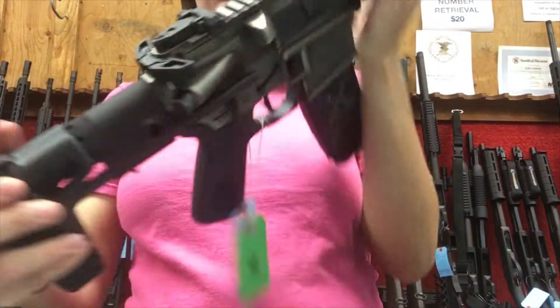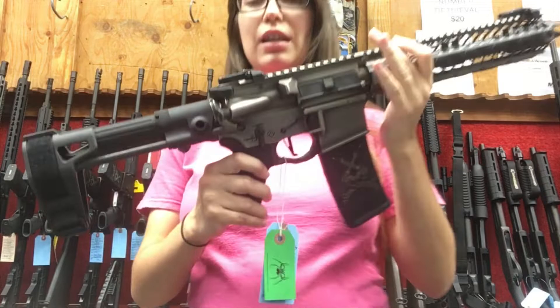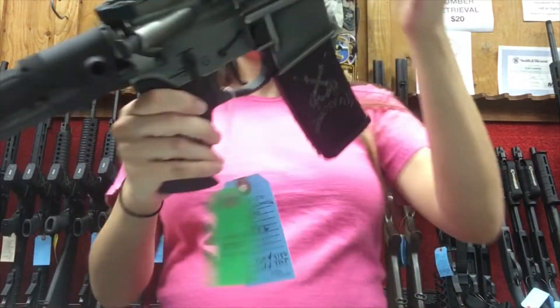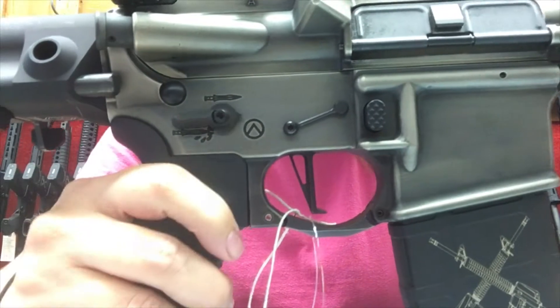So either side you like to operate from, you're going to be set. Another feature on this pistol is the unique engraving. You can see it from both sides, which is really nice. It does have ambidextrous safety — you can see the 'safe' there.